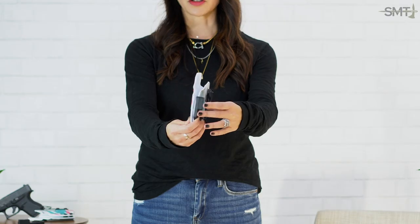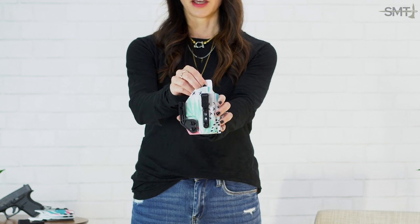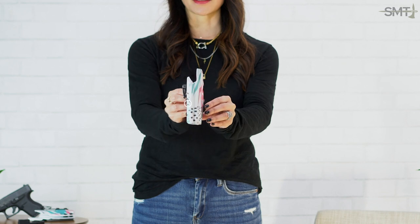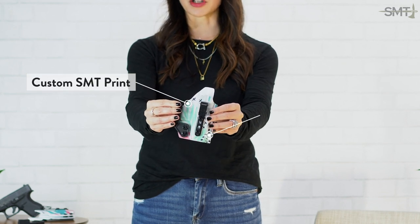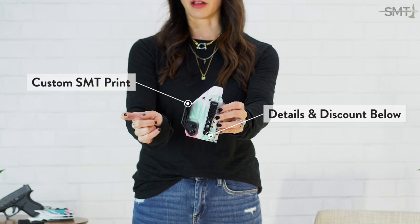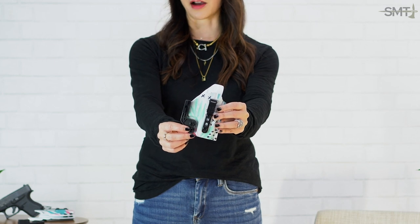Thanks so much for watching! Let me know in the comments below if you already have a concealment claw, or if this is something new that you're going to be adding to your holster. If you love this holster and want this exact one, you can head to Blacksmith Tactical — this is a custom print I designed with them called Summer Crush. You can get this entire setup with the Ulti Clip and the concealment claw at BlacksmithTactical.com.